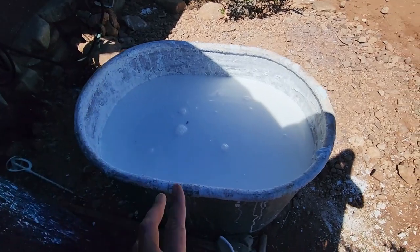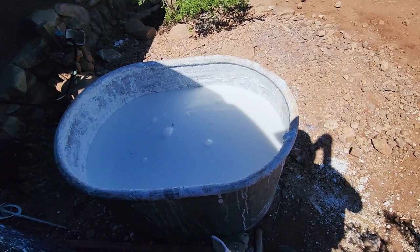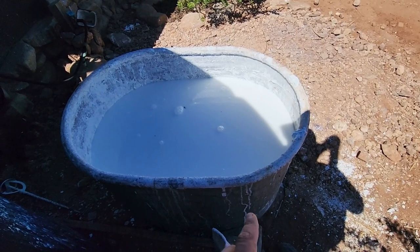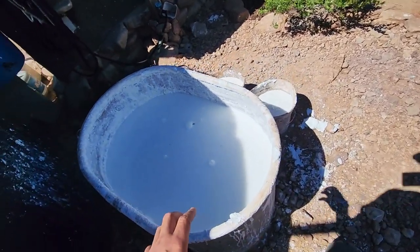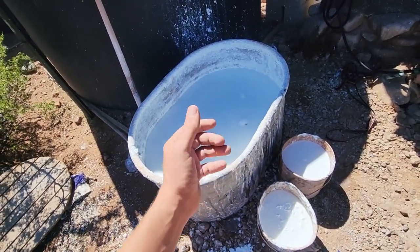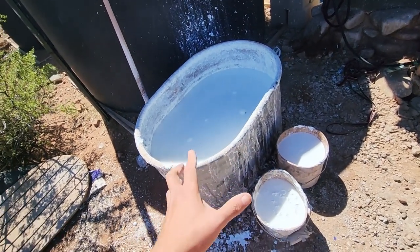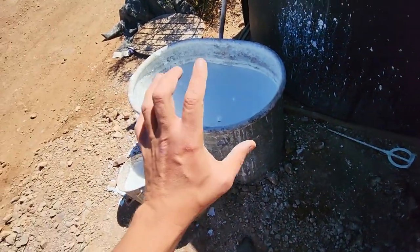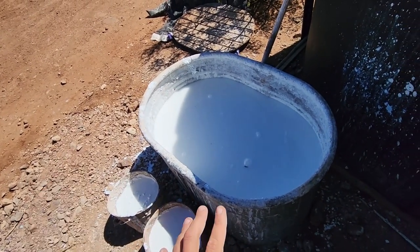This is our lime vat. It's hydrated type S lime that you can pick up at the big box stores — right now it's about $22 for a 50-pound bag. This vat holds around 250 pounds. What we do is dump the powdered lime in very carefully with a mask and gloves, because the stuff is pretty noxious. Then we use a big two-handed drill to mix it all up and let it sit in the water.